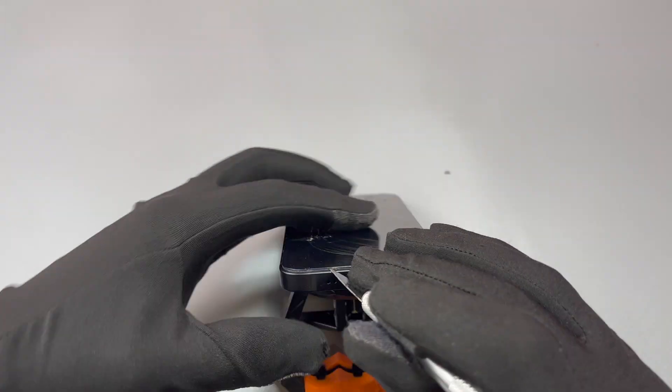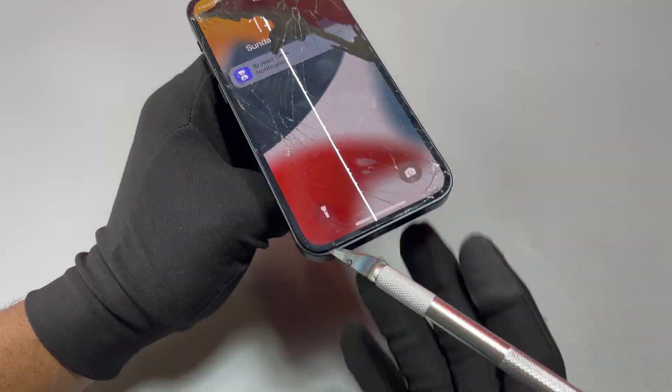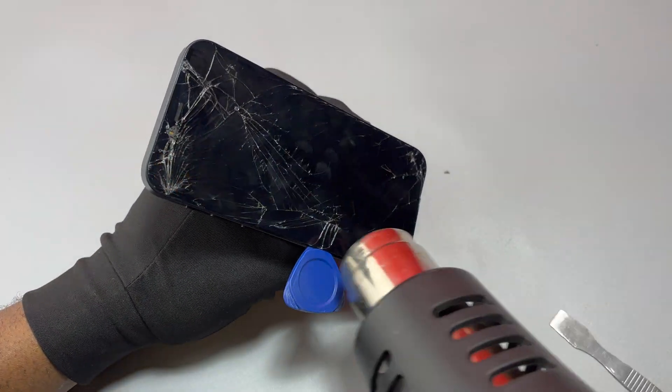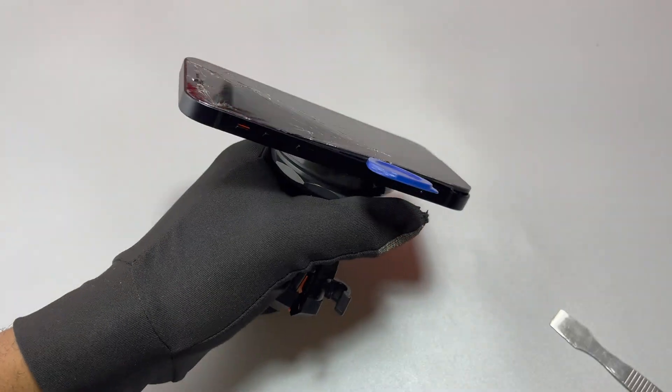After heating the front of the device, if your screen is not badly cracked you can use a suction cup to pull the screen out of the frame. After that, insert a tool to widen the gap between the screen and the frame of the device.